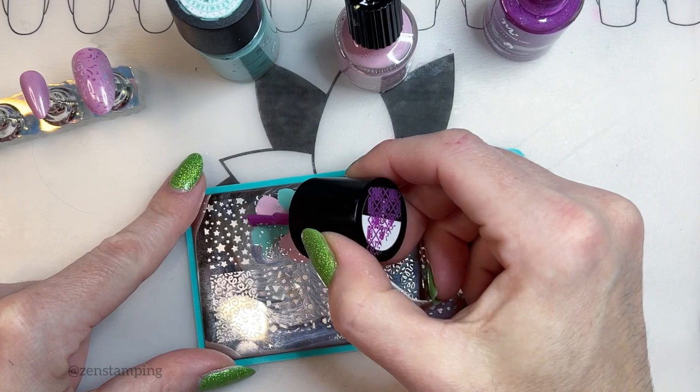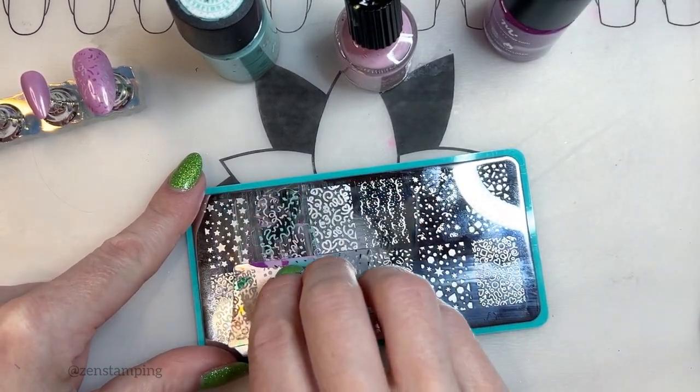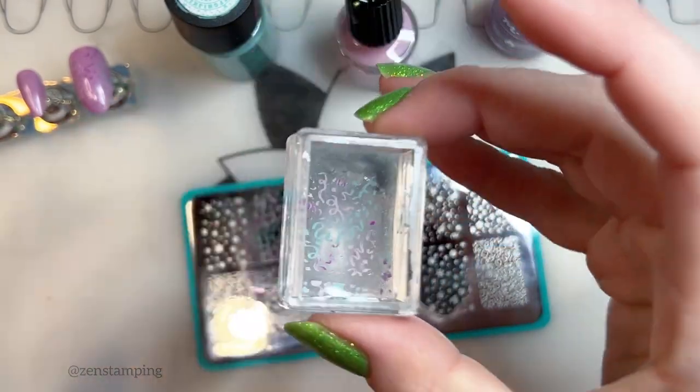I'm going to put this darker color as a highlight. I really don't like to scrape more than once. See how each piece is kind of separate now.